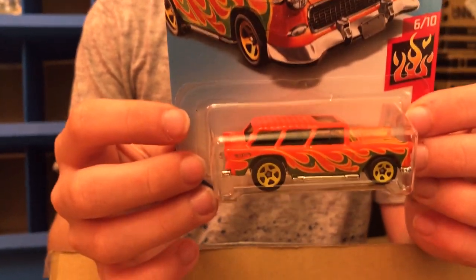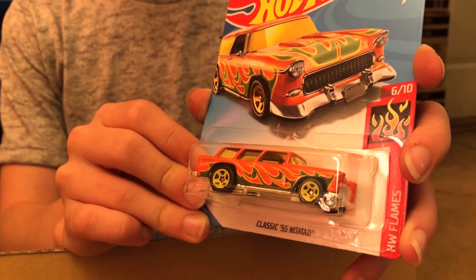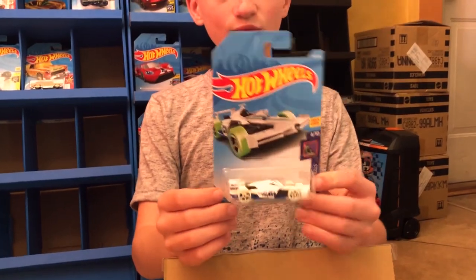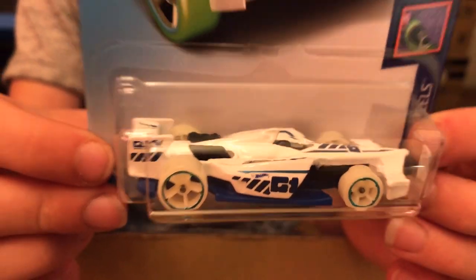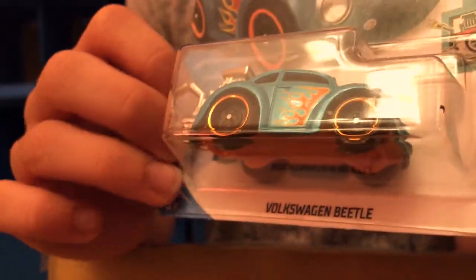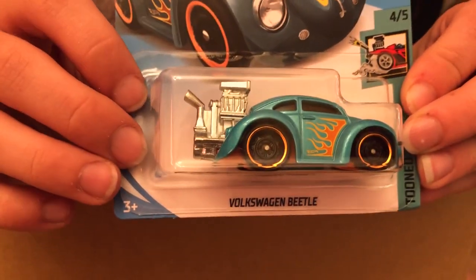We have the classic 55 Nomad from the HW Flames series — really bright orange. Then we have the Winning Formula, which I think started in 2015; this time it's in HW Glow Wheels. Then we have the Volkswagen Beetle from the Toon series — we've seen this one in green before. Really sick car, love the color on this one.